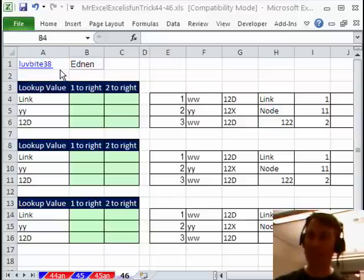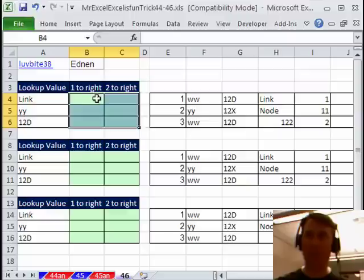Today's question sent in by Eddin or LoveByte38 on YouTube. We have a lookup value here. We have to go over to the adjacent row, find the lookup value, and then grab the number that is 1 to the right and the number that is 2 to the right.